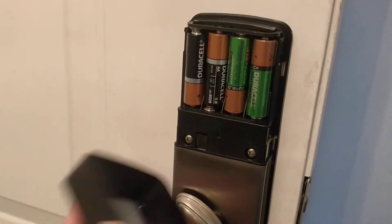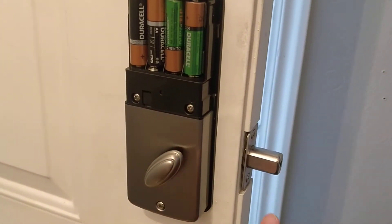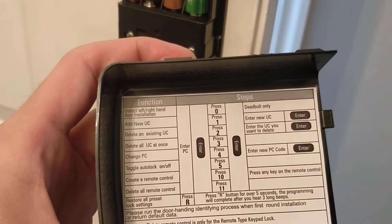The batteries are four double-A's, so you can use rechargeables rather than regular batteries. You can also set the timer on how long you want it to lock and unlock. There are some codes in the back.